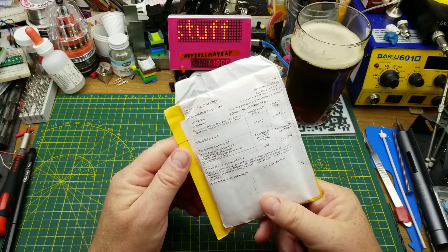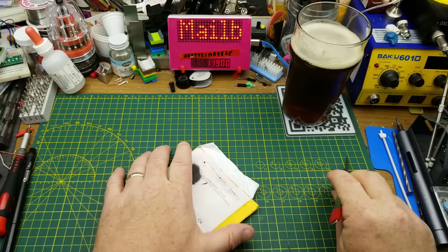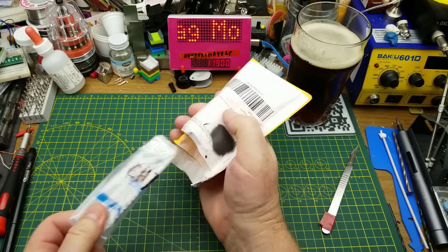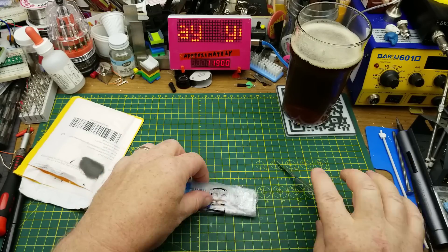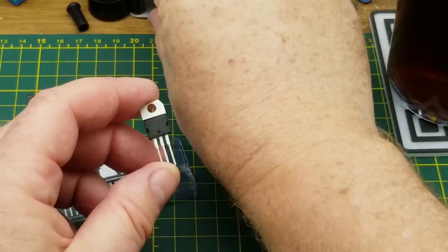What do we have here? It says it is integrated circuits — some power to 220 devices. Let's see what we've got.